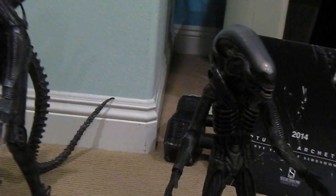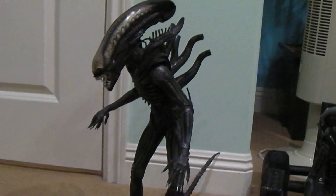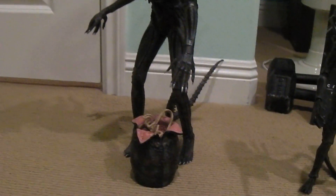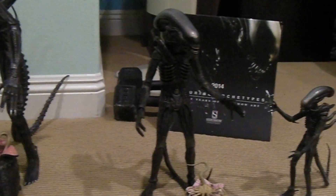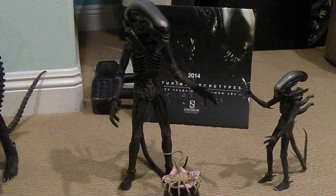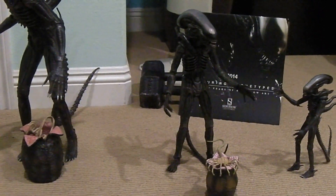A pretty cool thing — it looks great with your 1/4 scale figures if you want to pose it with your Big Chap alien or some of your predators from the 1/4 scale. That's it, just wanted to share that with you guys real quick. Hope you enjoyed. Thanks again for watching. Keep on collecting guys, bye bye.